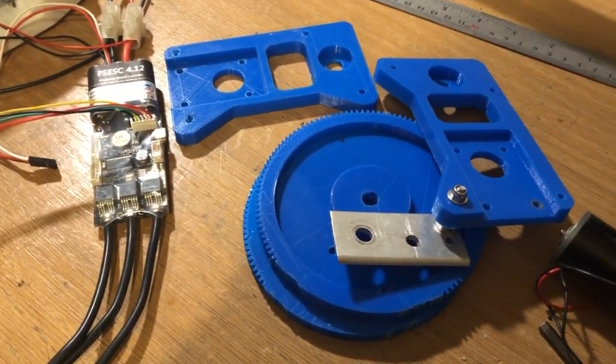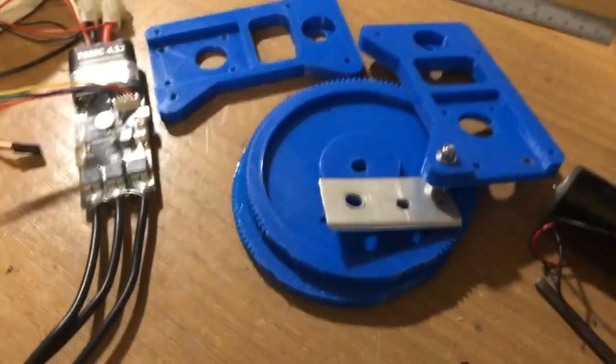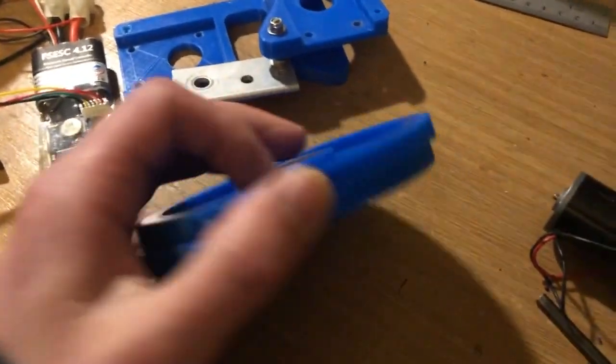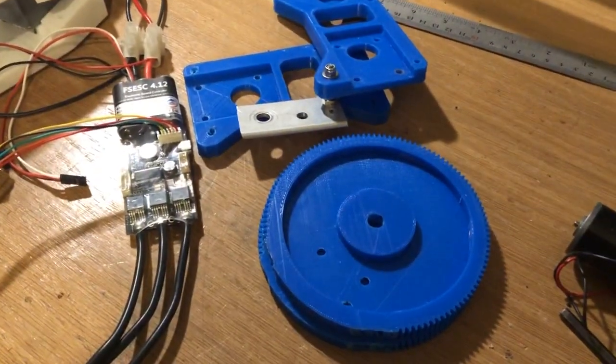Welcome to another video. In the last video we were testing out the steering design — we were using a robot arm piece and a couple of gears. It sort of did the job and we could tell there was a decent amount of power.